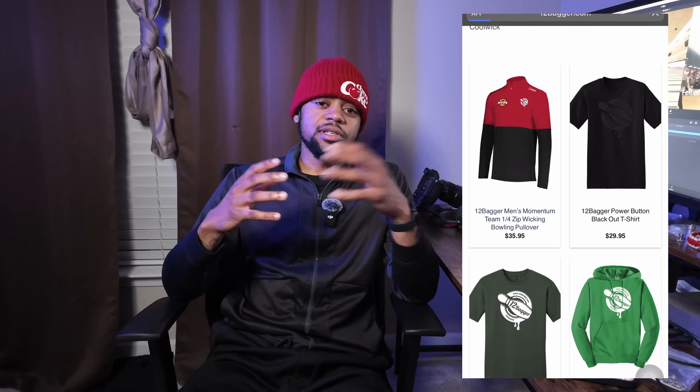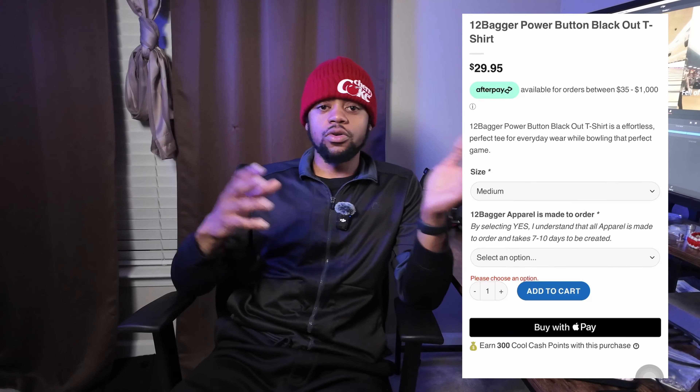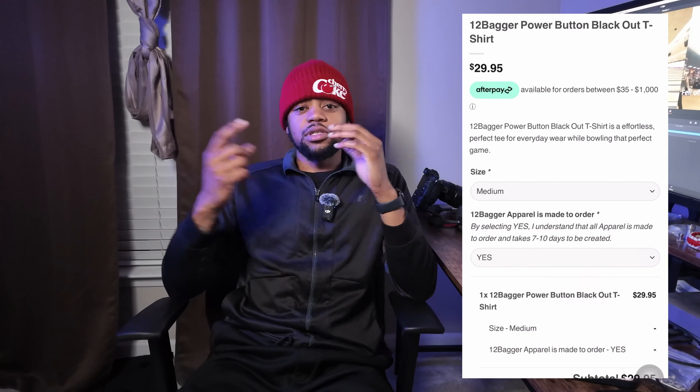Before we get started into the video, I just want to shout out my new sponsor, 12 Bagger Bowling. It's also a co-sponsorship with Cool Week, so definitely go out and see what they have on the website — jerseys, hoodies, t-shirts, multiple different things, especially on Cool Week as well. You'll see my discount code, so definitely show some love.